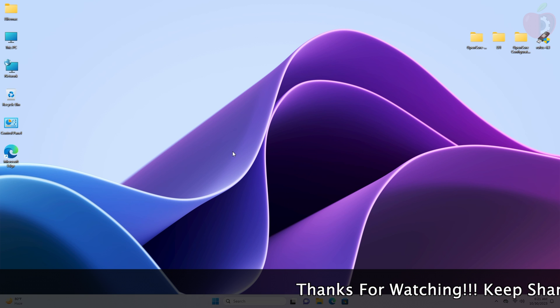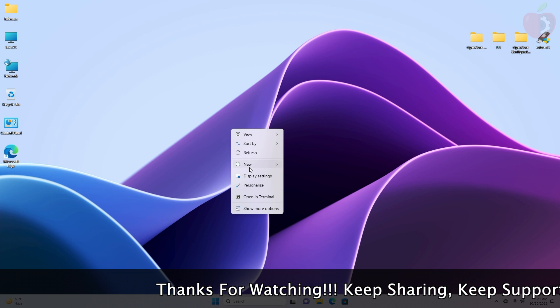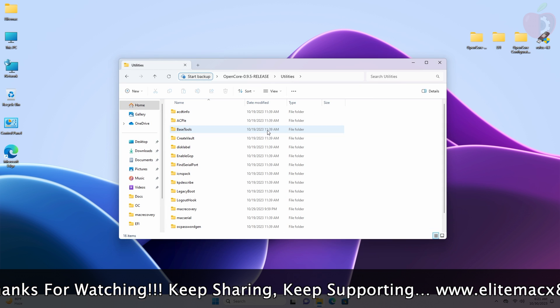For creating the USB you'll need Python, and I'm assuming that Python is already installed. I'll just follow the previous guide for creating the bootable USB. You can find the link below or check out the video from the i-button.